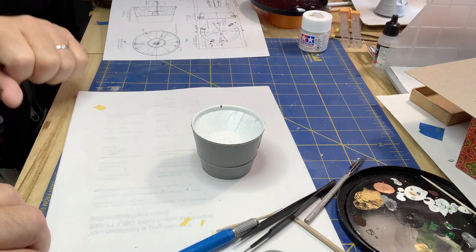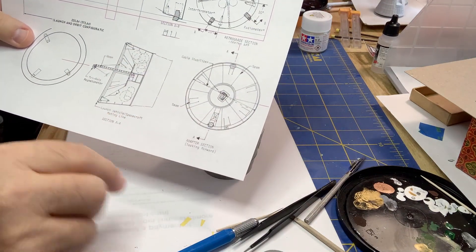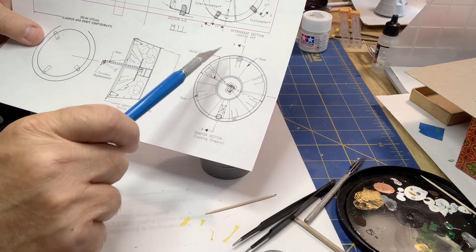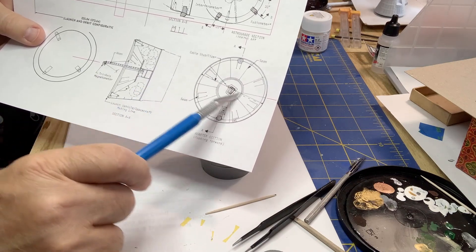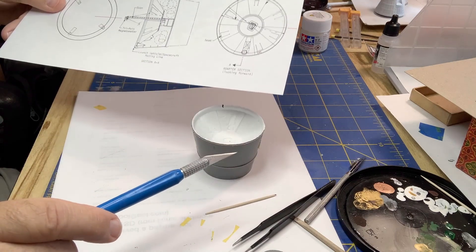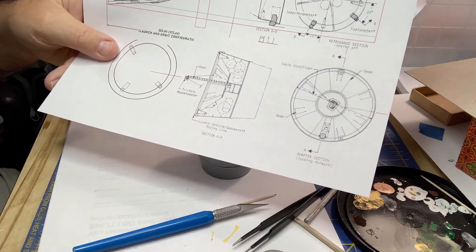In my diagram I found where all this goes — here are the two forward thrusters, which gives the orientation, and here are the cable stabilizers and those two anchor points. I'll punch the hole in the center of that depression, and that's how it's all going to work.